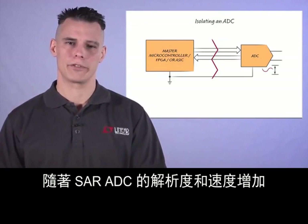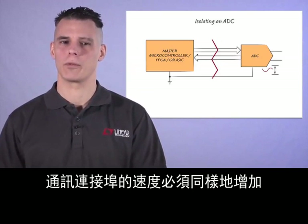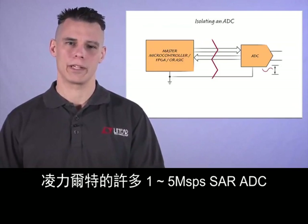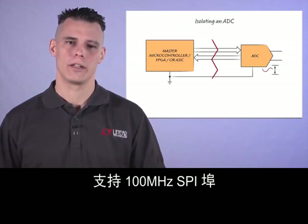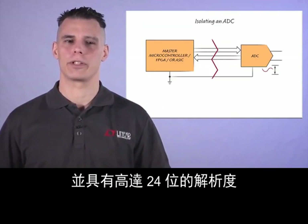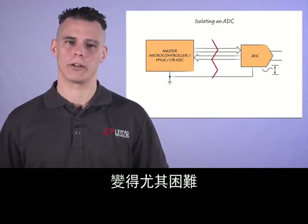As the resolution and speed of SAR ADCs increase, the speed of the communication port must likewise increase. Many of Linear Technology's 1 to 5 msps SAR ADCs support 100 MHz SPI ports with up to 24 bits of resolution. Isolating the communication port becomes especially difficult at 100 MHz.